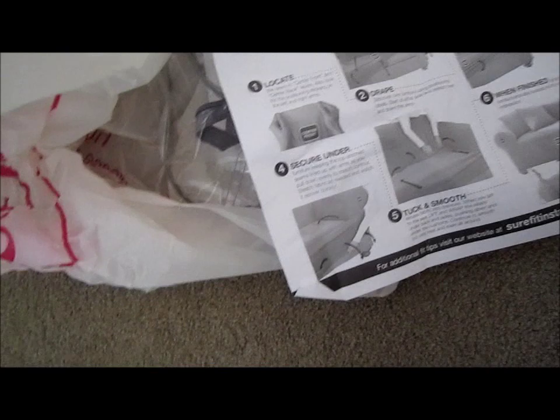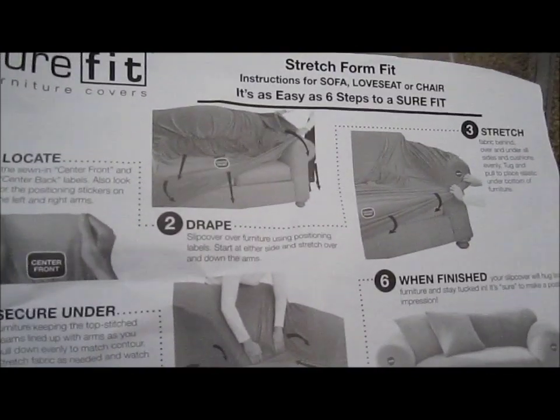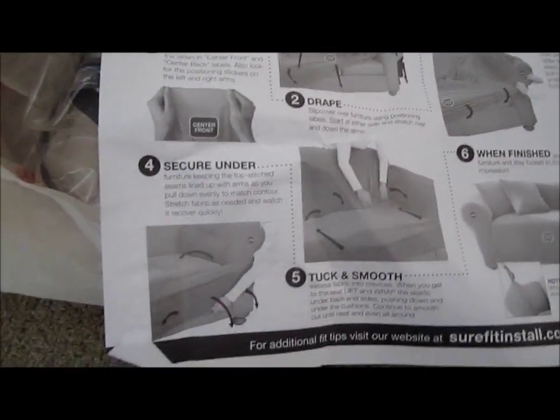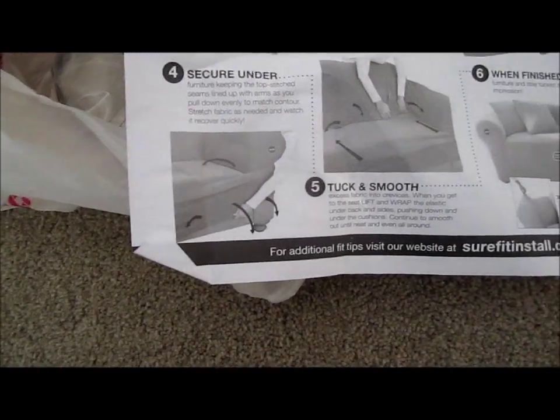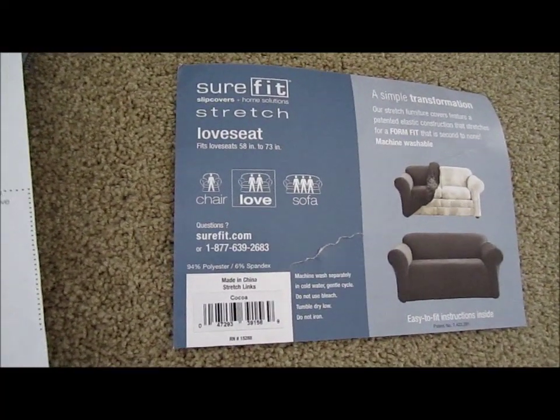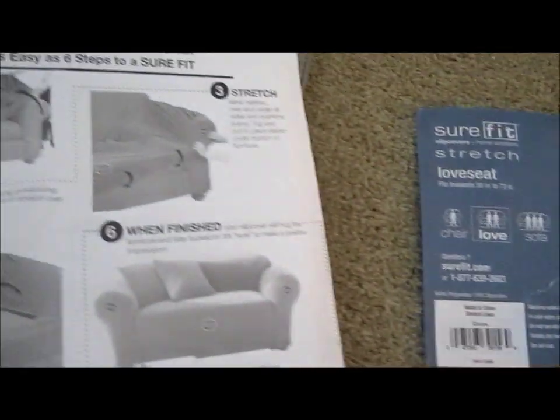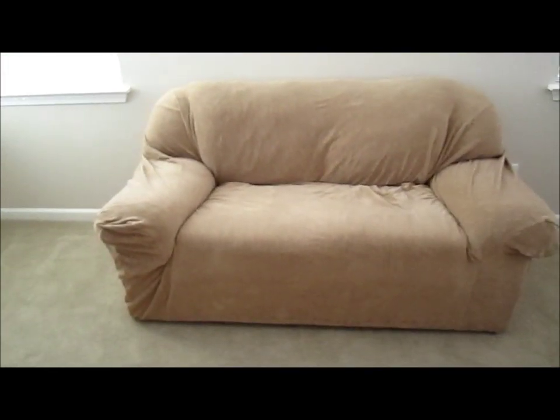It comes in a cover — packaging. How to wrap it around, of course. Six steps, that's what I do. I'm going to show you how it looks to rejuvenate your sofa and save money.